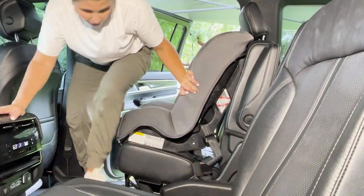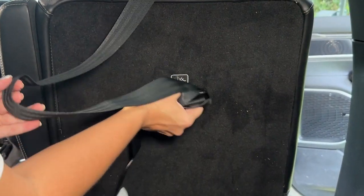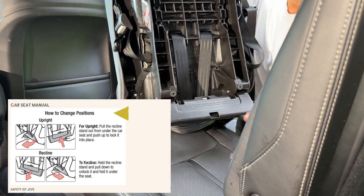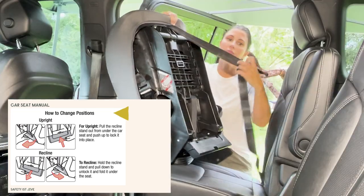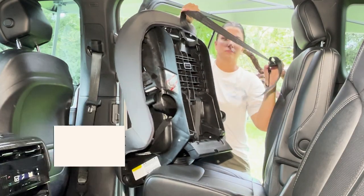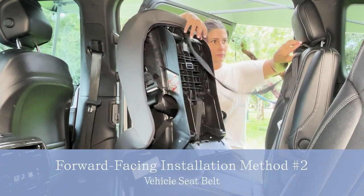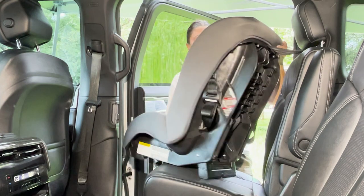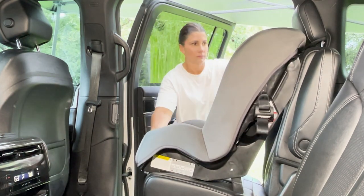Ensure that you now attach that top tether anchor strap and pull it until all of the slack is out. When forward facing the Safety First Jive, make sure you pull the recline stand out from under the car seat and use the top tether anchor strap. Your vehicle manual will state where your top tether anchor positions are and how to route that strap in relation to the vehicle headrest.